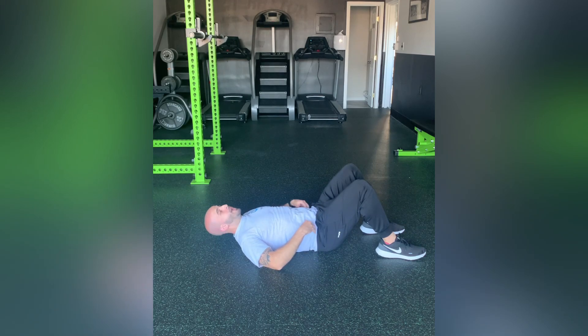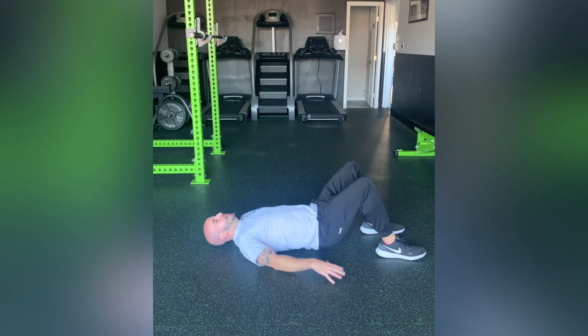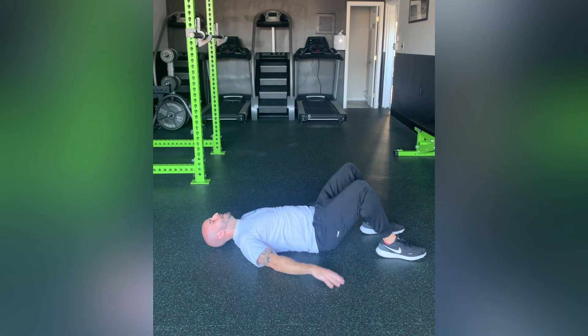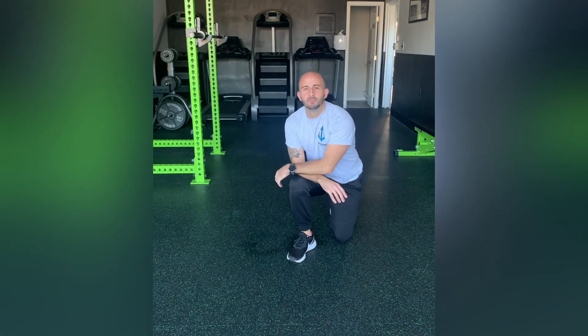Your hips aren't leaving the ground, so you're not doing a bridge. You shouldn't be raising up at all. Your hips stay on the ground and it's just your pelvis rotating into the ground. You should feel that core activate right away and then relax. And that is a posterior pelvic tilt.